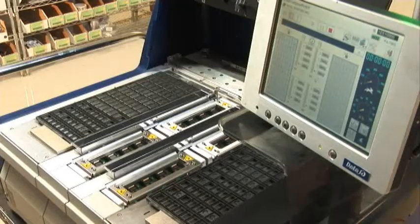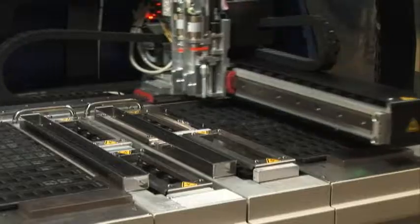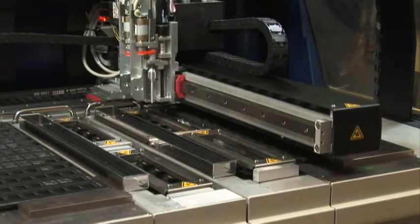With the industry's most advanced programmer technology built into a flexible, easy-to-use form factor, the FLX500 enables organizations to achieve a new level of quality and productivity.